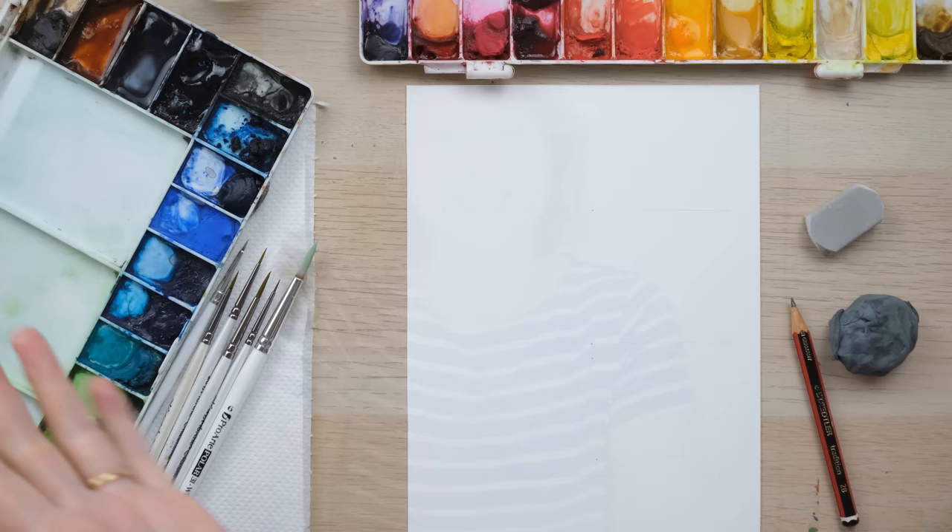Hi everyone and welcome along. Today I'm going to show you how to really simply draw and then paint a Dachshund, otherwise known as sausage dog or wiener dog. Whatever you call it, we're going to paint them, so grab your paints and let's get started.